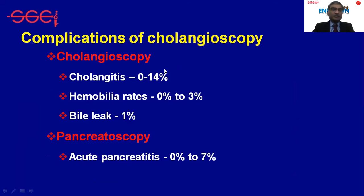Complications are infrequent, occurring in approximately 2 to 10 percent of patients, in the form of cholangitis, hemobilia, rare bile leaks, or acute cholangitis.